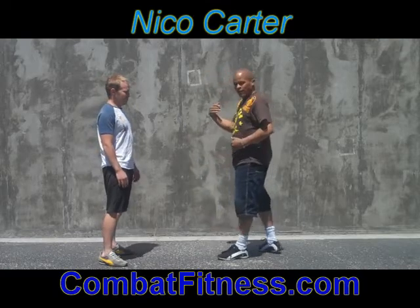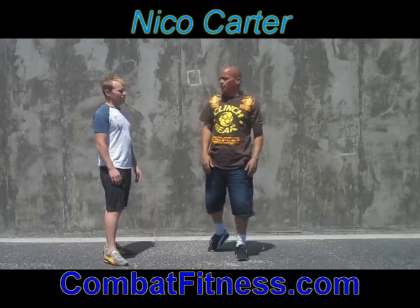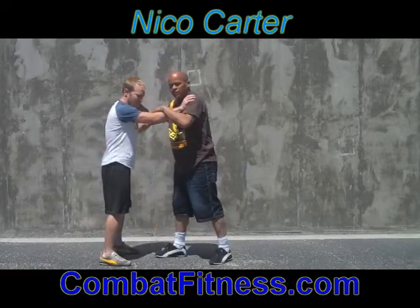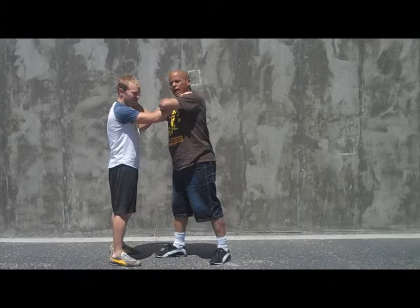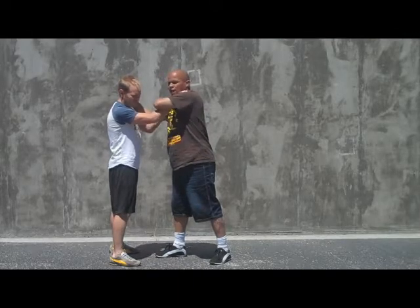Technique of the day is uppercut elbow. Very simple technique. We're going to go ahead and do it from the glitz position. If I'm in the glitz position, all I'm going to do is comb my hair with my right hand. He's got a pretty loose grip — he's not really got me tight.